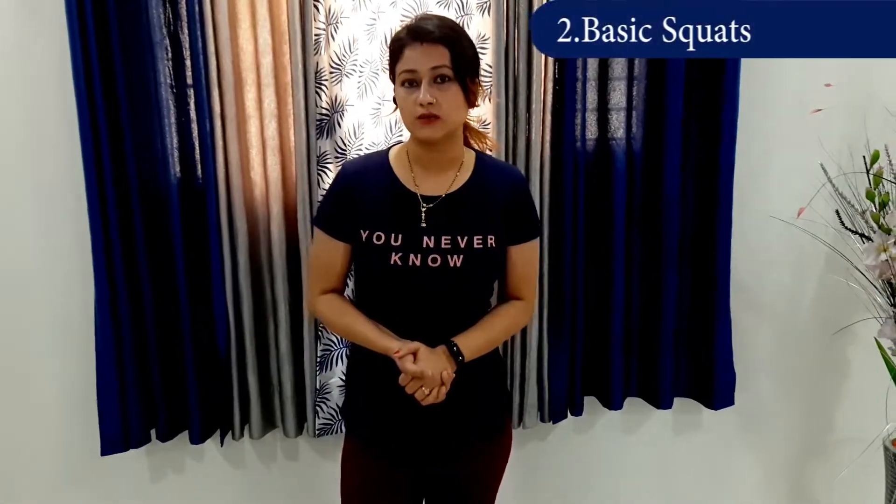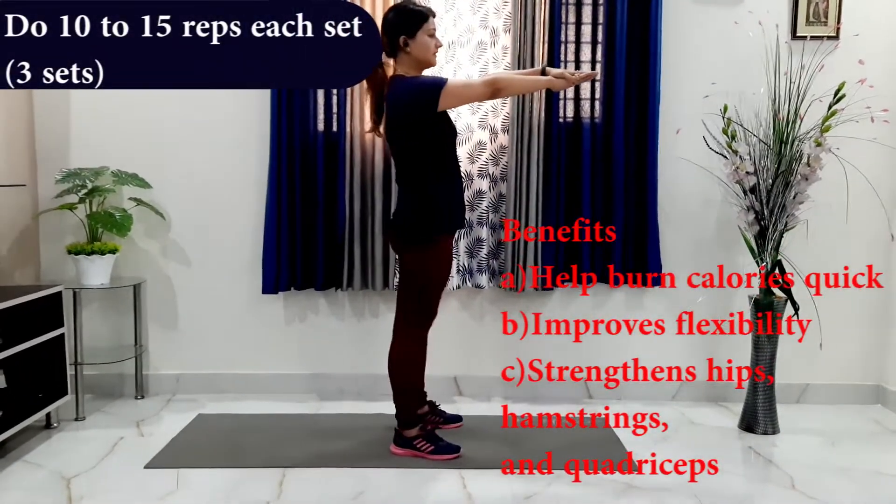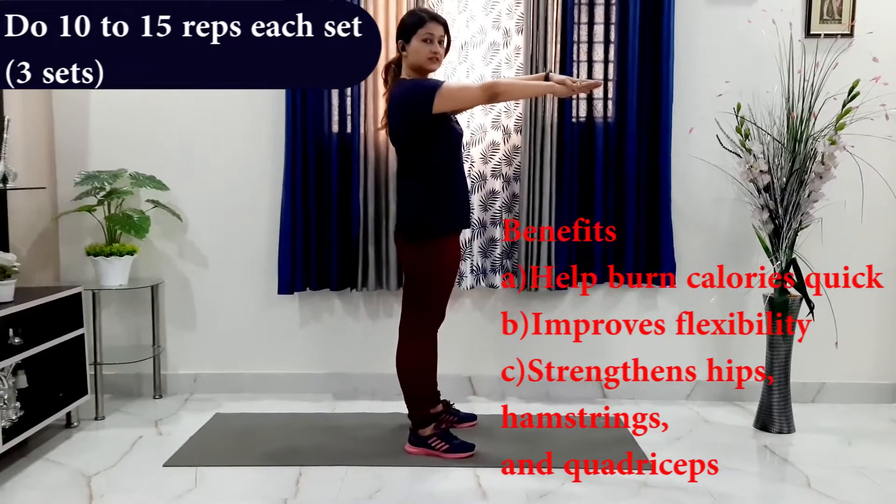The next exercise that I'm going to tell you is the basic squat. So let's see how we have to do it. Bring your hands like this and we have to assume as if we are sitting on a chair.